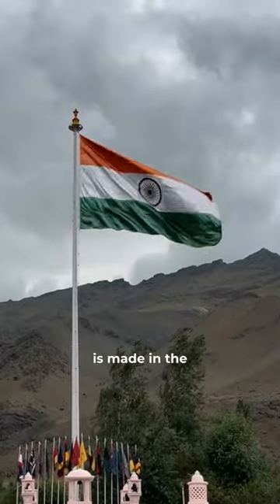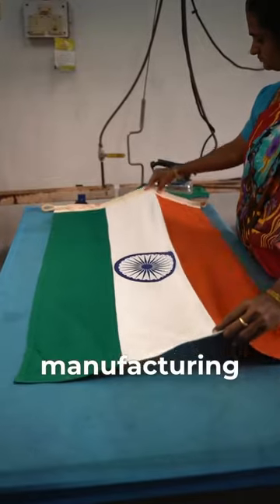India's Independence Day is just around the corner and I am going to show you how the Indian flag is made in the only authorized flag manufacturing facility in India.